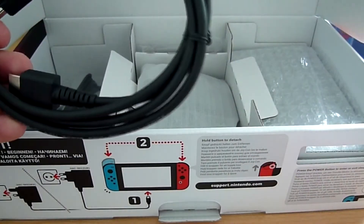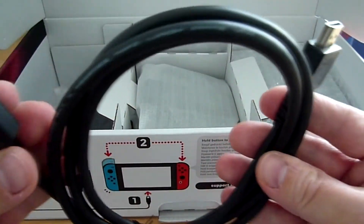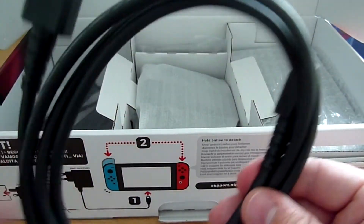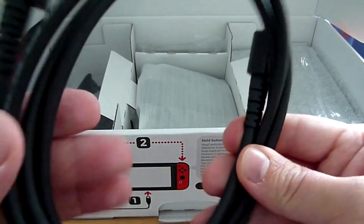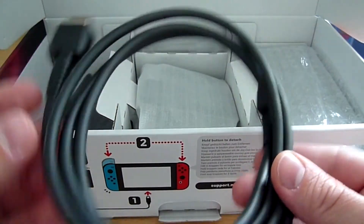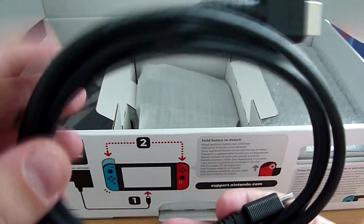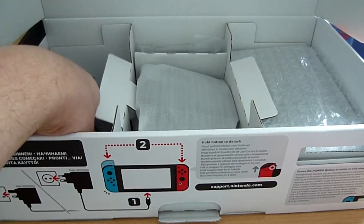Je vous déballe le tout. Donc le câble HDMI — qui me semble un tout petit peu plus grand que celui de la Wii U, certainement 1,5 mètre environ. C'est vraiment le minimum mais au moins c'est fourni de base. Et cette fois-ci il n'est pas gris mais noir. On le pose, on ne s'attarde pas sur les câbles.